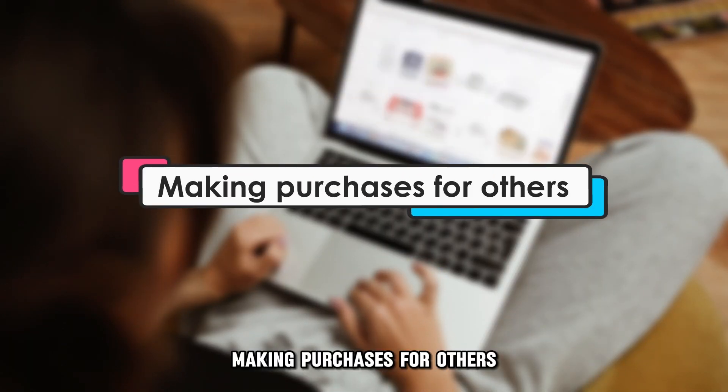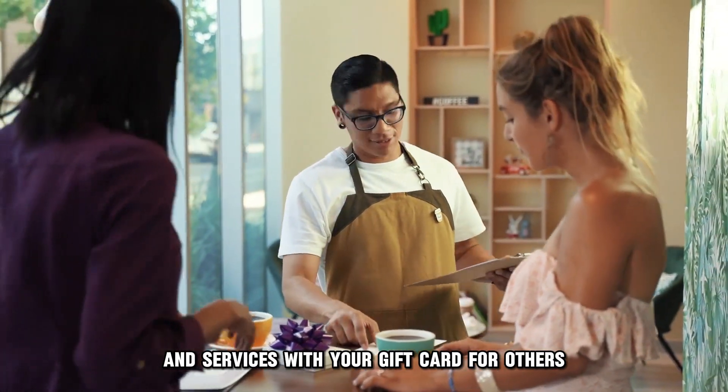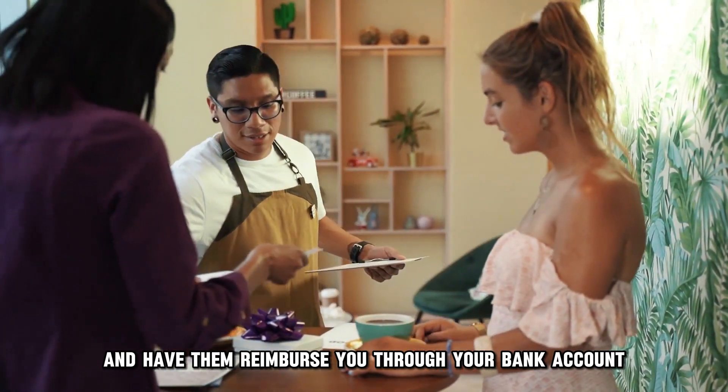Making purchases for others. You can arrange to buy goods and services with your gift card for others and have them reimburse you through your bank account.